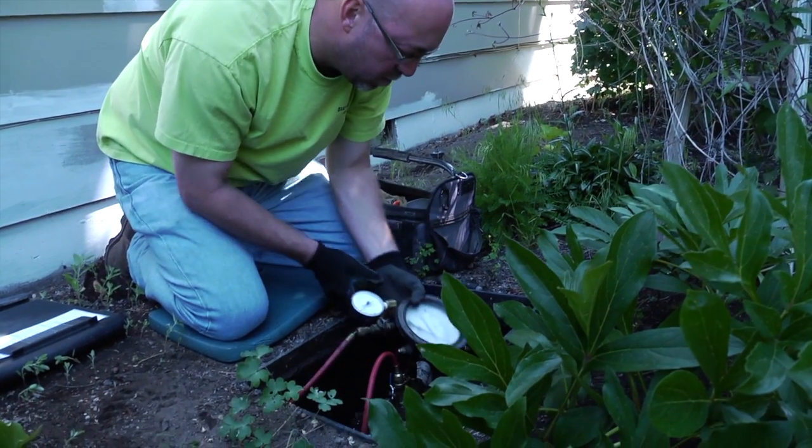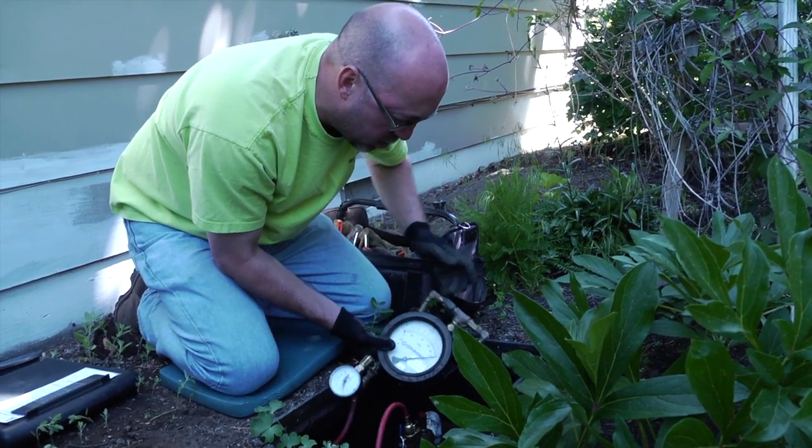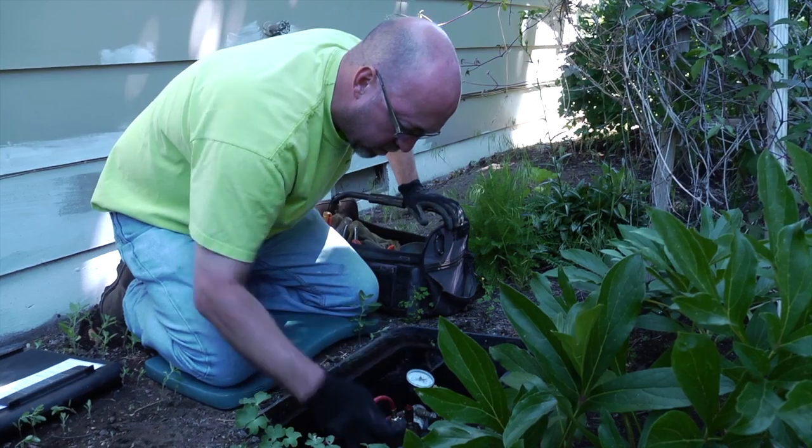The customer calls a private backflow tester to come out and test that assembly. The tester then notifies the city of Bend within 10 working days of the test.